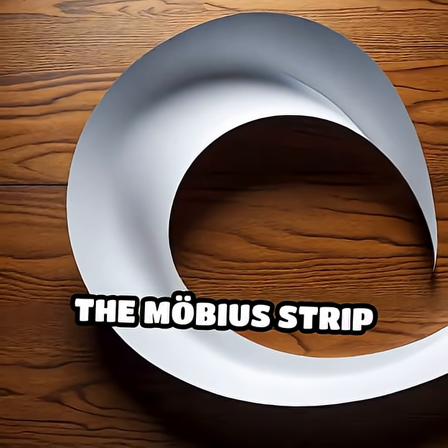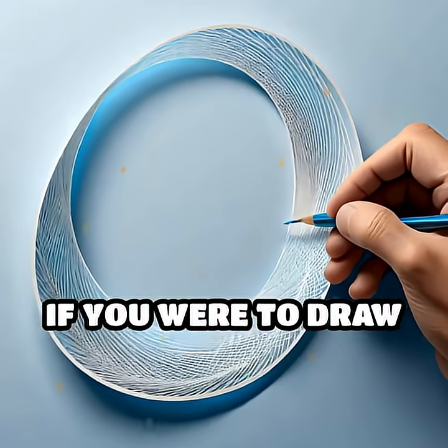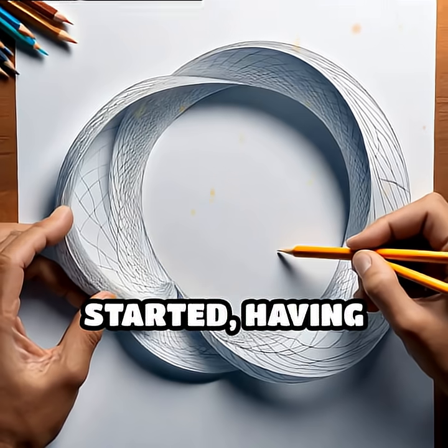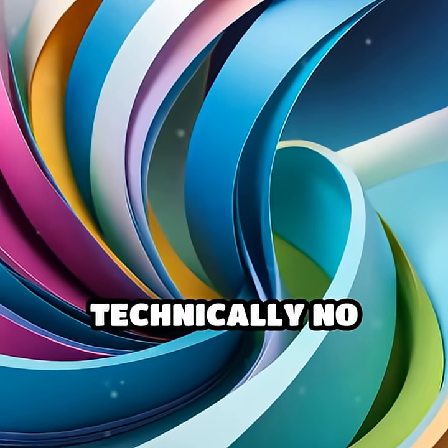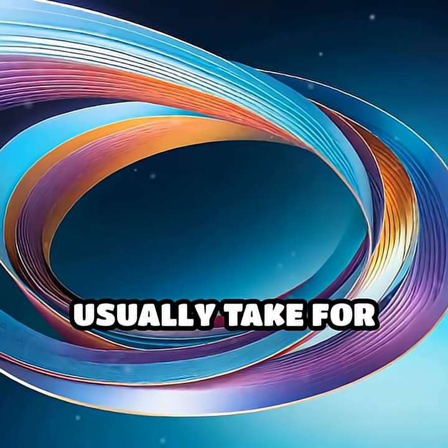Here's the twist: the Möbius strip has only one continuous side and one edge. If you were to draw a line along the surface, you'd end up right back where you started, having covered both sides without ever lifting your pen. This bizarre property means there's technically no inside or outside, blurring the boundaries we usually take for granted.